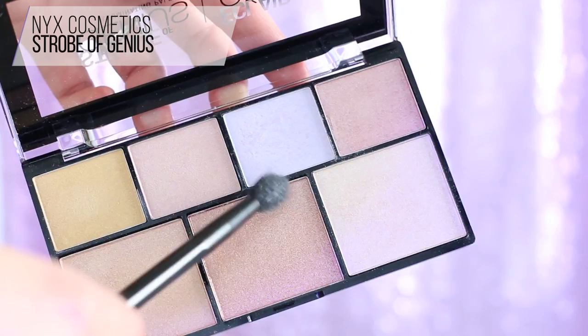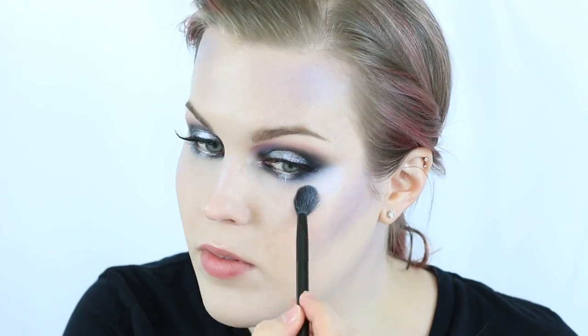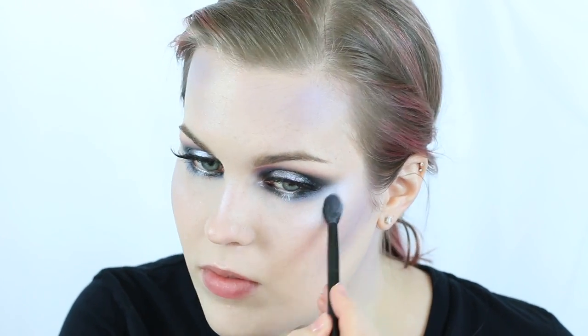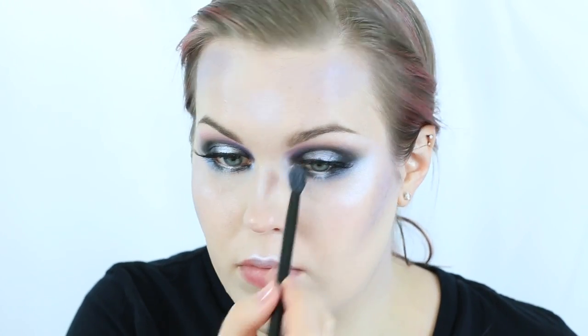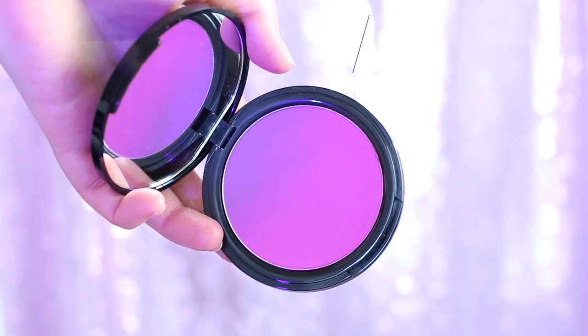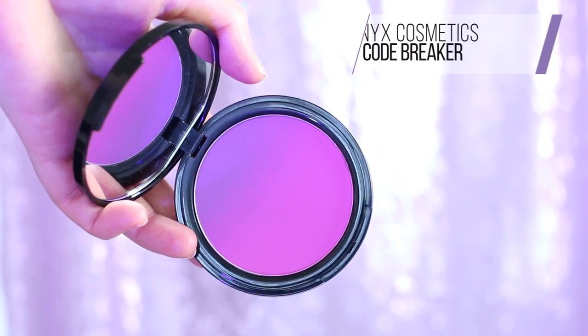I'm now taking the Strobe of Genius palette and applying a periwinkle color down the center of my nose, along my cheekbones, my cupid's bow, and the center of my forehead in preparation for the star crown. I chose this silver-toned color because Varda bakes the stars from the silver tree — so a silvery highlight felt fitting. It's the Lord of the Rings nerd in me.